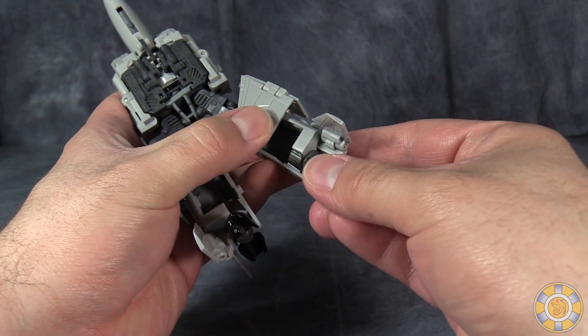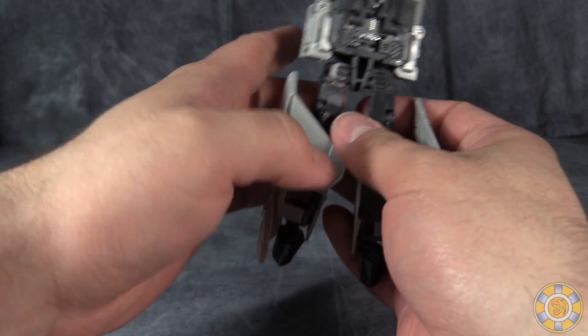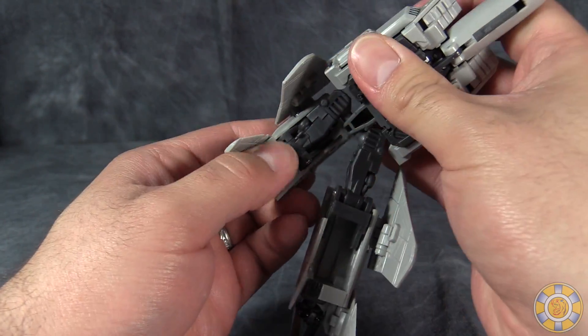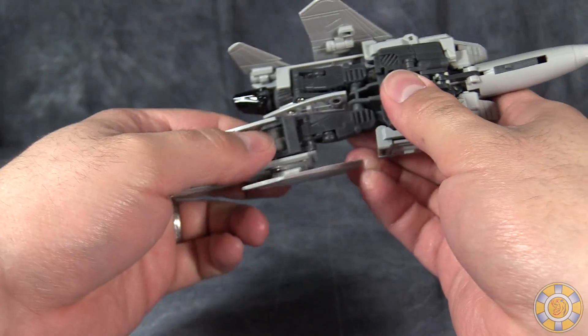Come down to the legs, fold the feet up so they form thrusters, fold part of the wings down now, and then fold the legs up into the body like that.